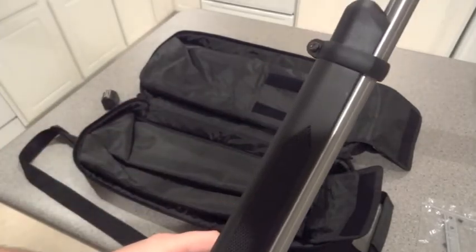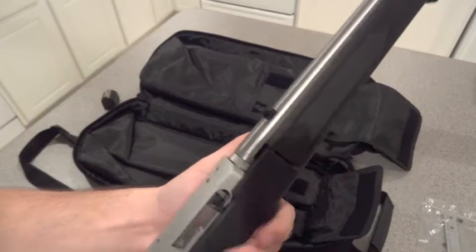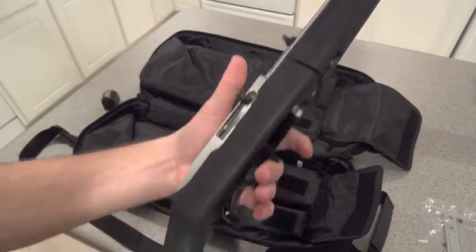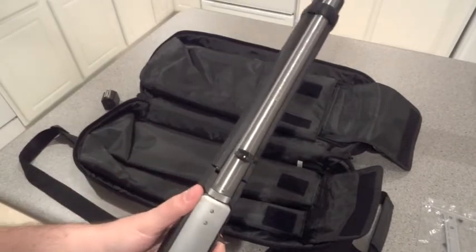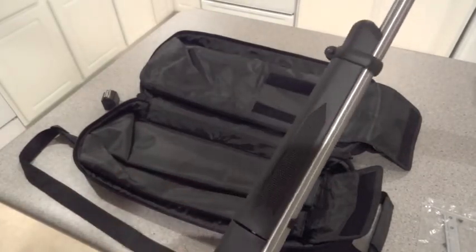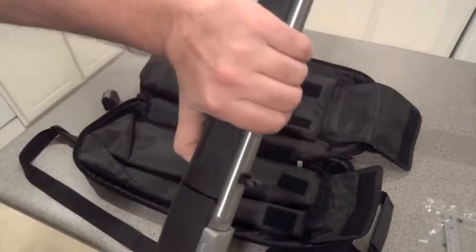Real nice rifle. It's only a little bit more than a regular 10-22, especially the black synthetic with the stainless steel. If you ever want to pick one up it's definitely a good buy. With the bag you get a more compact feel — you can throw it in the back of the car or trunk when going to the range and it won't be as much of a hindrance to pack up.